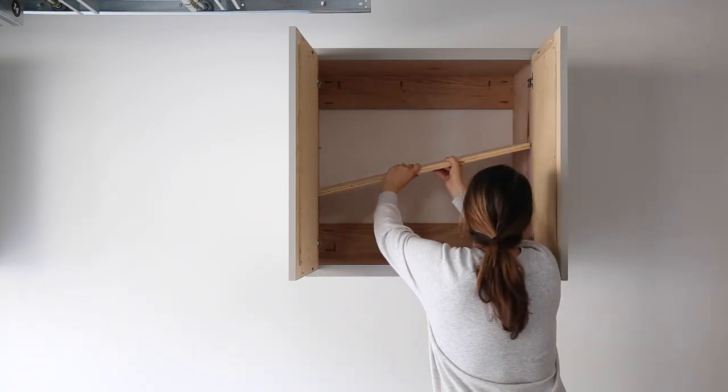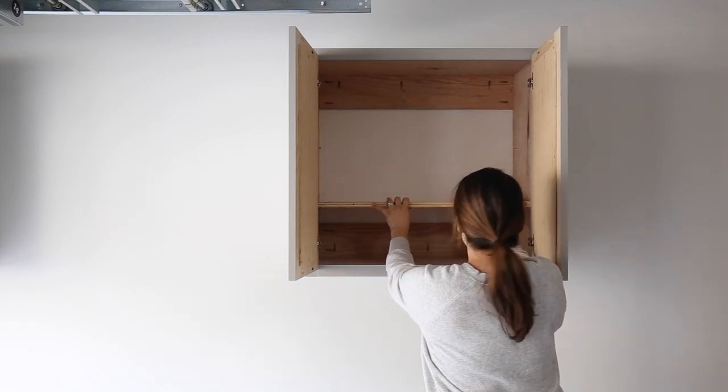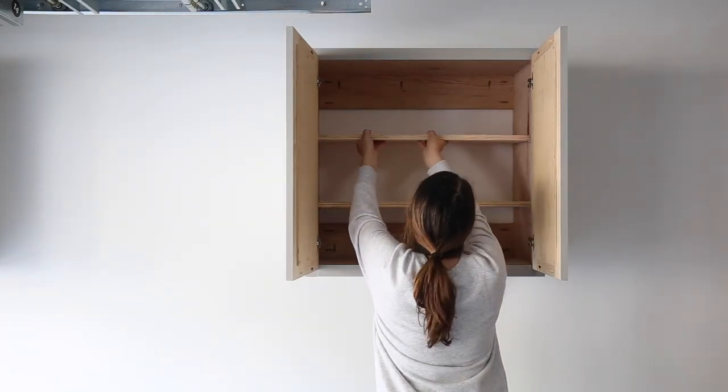For the shelves, we're just using some leftover 3/4-inch thick plywood and we cut them an eighth of an inch smaller than the width of the opening of the cabinet. And now the last tip is to drill the holes for the knob.